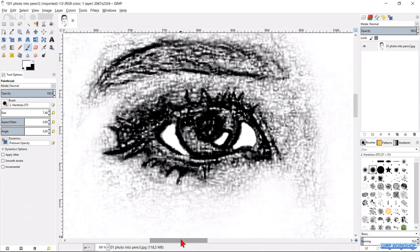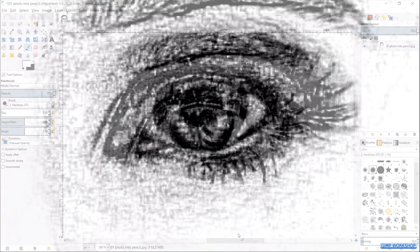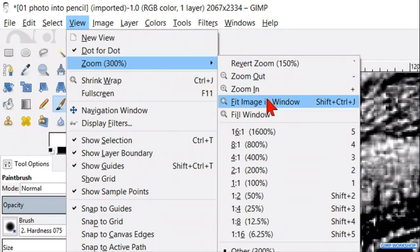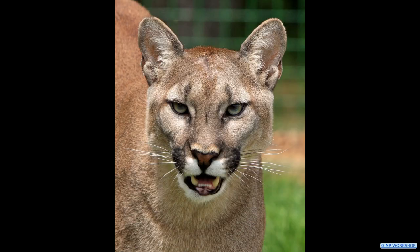We will also make a highlight. Make the other eye visible by sliding the scroll bar, then paint in the same way as you did the first eye. When you feel it's ok, go to View, Zoom, and then Fit Image in the Window. And there we have it — a beautiful pencil drawing. I hope you enjoyed this video. Thanks very much for watching.